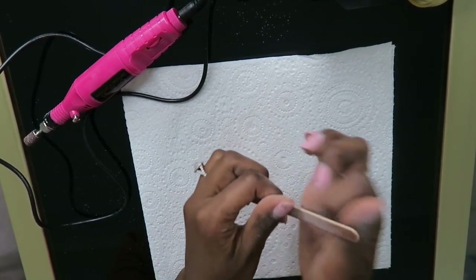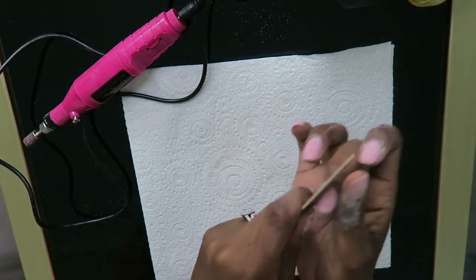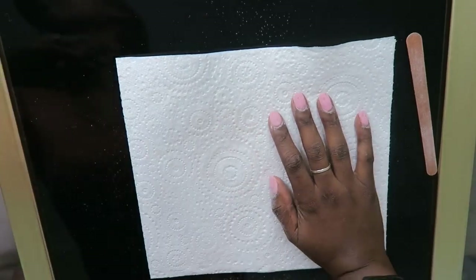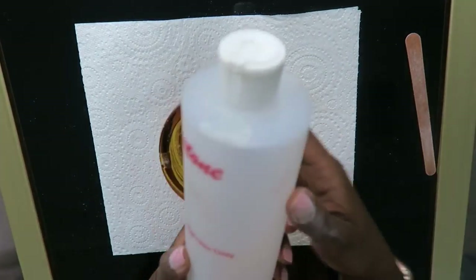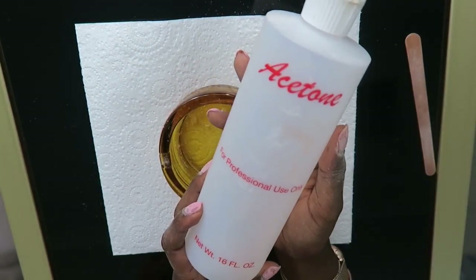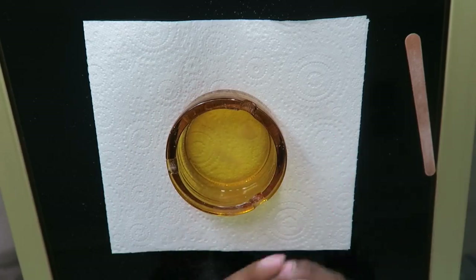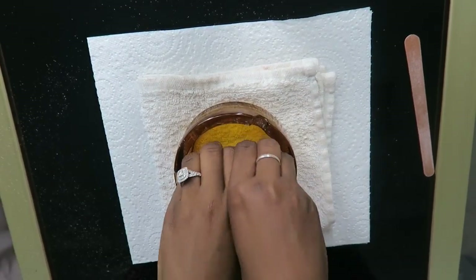Once I finish removing the bulk of the gel nails, I go in with my little glass ball — it was actually an ashtray, but now I use it to soak off my nails. I put in 100% acetone that I got from a nail supply store, a bulk nail store near my uni, and I allow my hands to sit in there for a good five minutes or so.